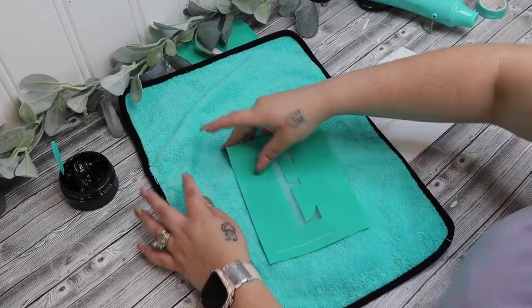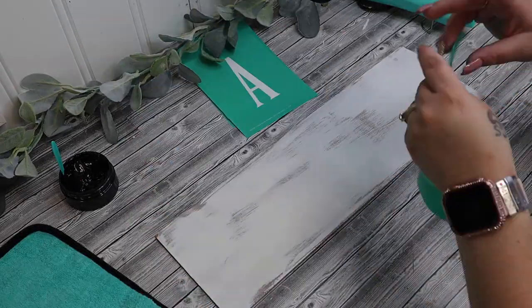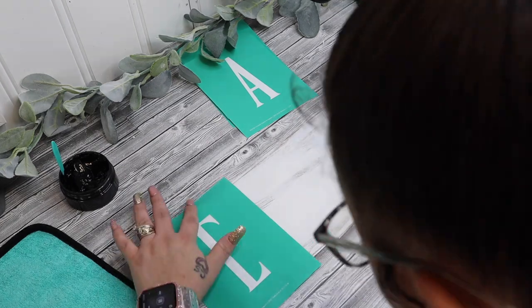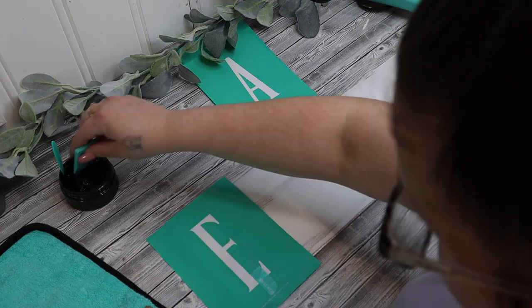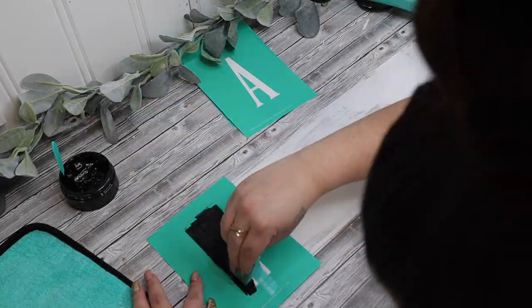Okay friends, so I'm just going to put a disclaimer. There's a lot of moving parts to this video so it is a little bit longer, but let's just get started. So I had this board from a project that has been sitting in my stash.